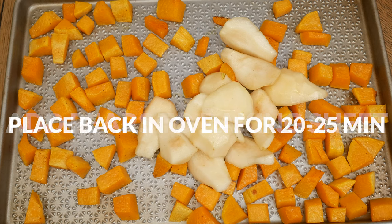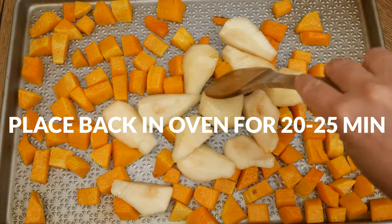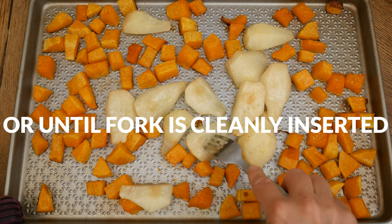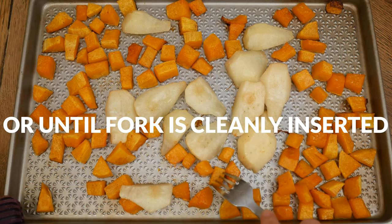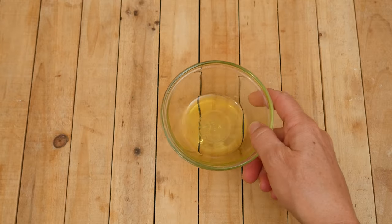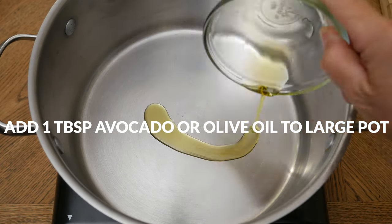After 20 minutes of cooking the squash, add your coated pears to the baking sheet and place back in the oven for 20 to 25 minutes, or until a fork can easily be inserted into both the pears and the squash.